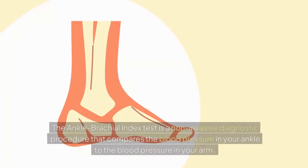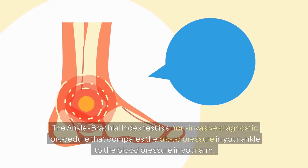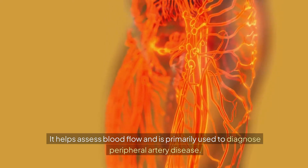What is an ABI test? The Ankle Brachial Index Test is a non-invasive diagnostic procedure that compares the blood pressure in your ankle to the blood pressure in your arm. It helps assess blood flow and is primarily used to diagnose peripheral artery disease.